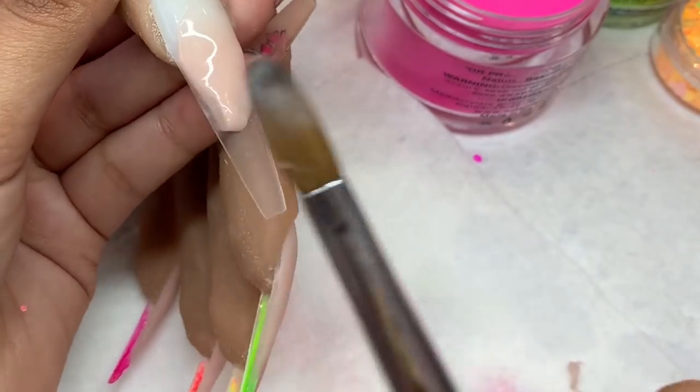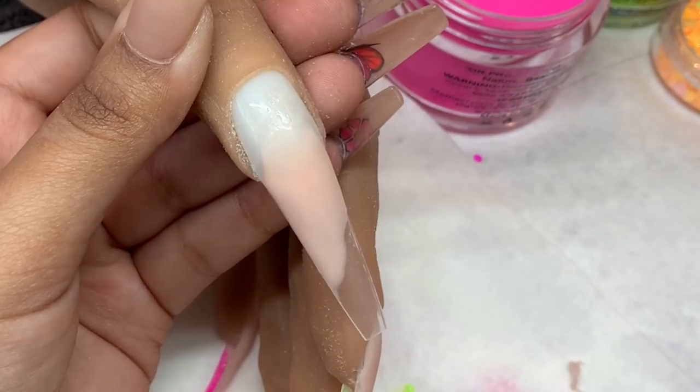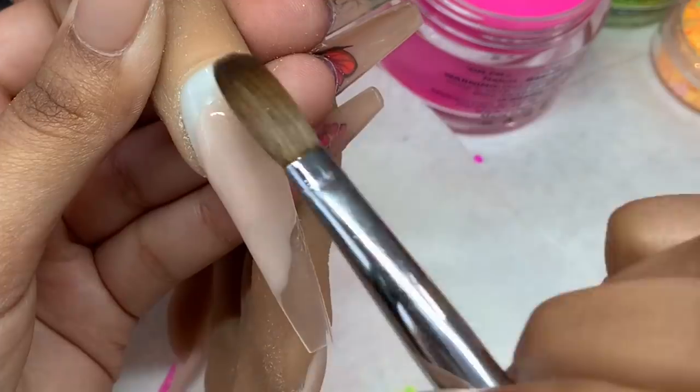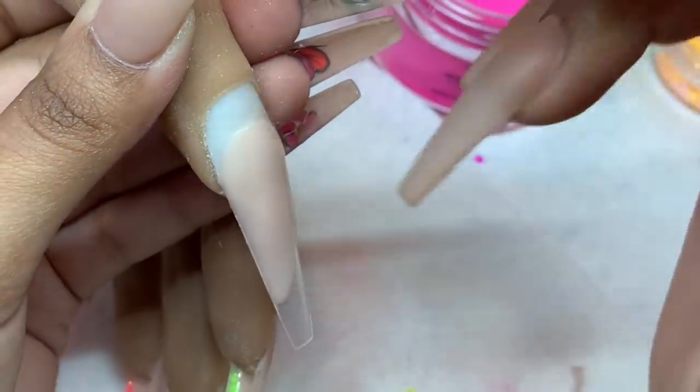Now I'm placing the nude again on the thumb, working in sections, making sure the tip is nice and dry by the time I go to cut it.